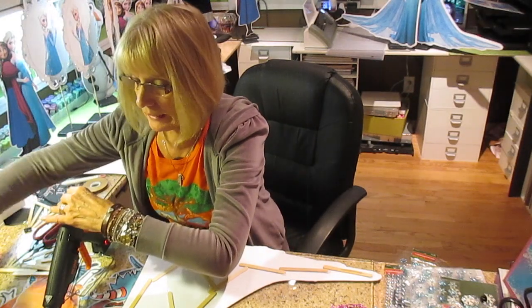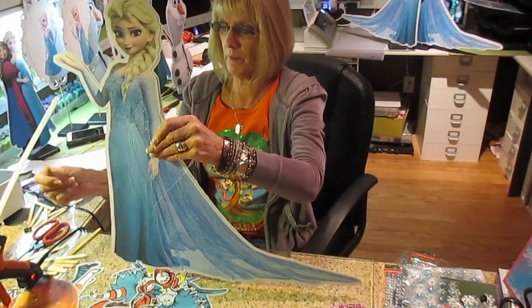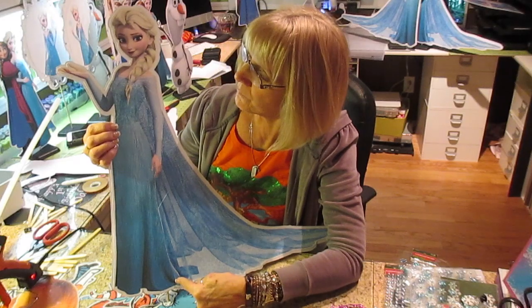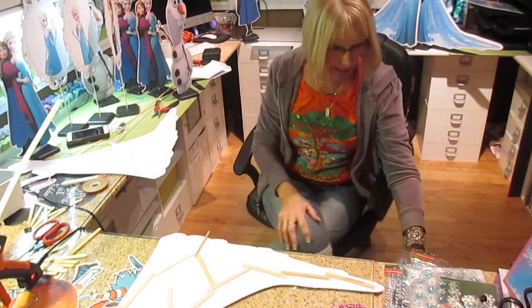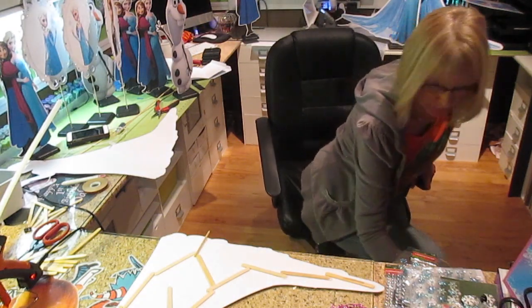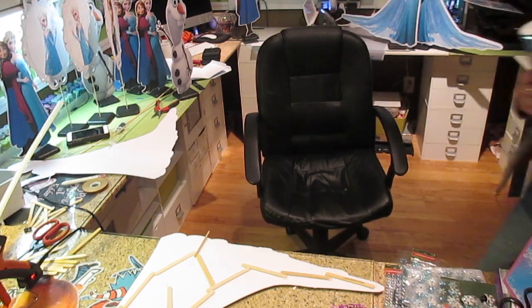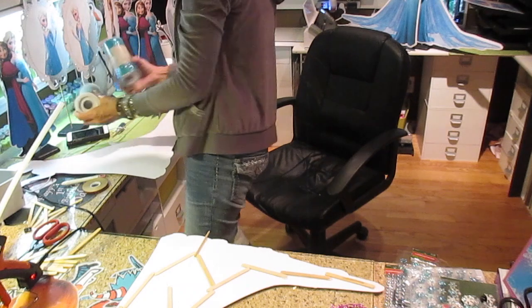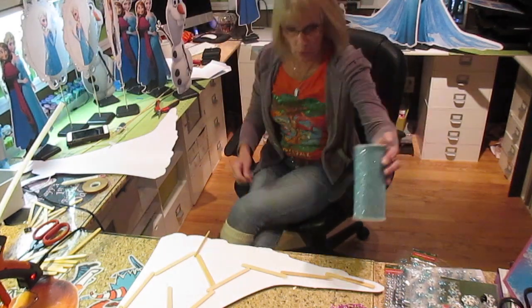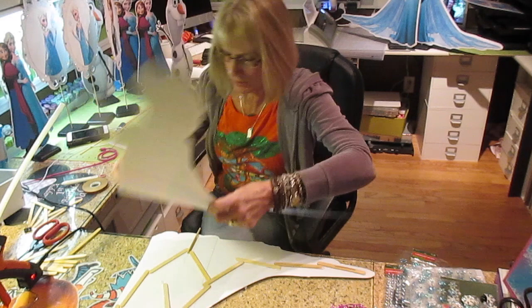I'm putting together the Elsa — she's two-foot and cut in sections. This section here is cut in one piece and then her train is cut on another piece, and I add tulle to her dress. I'm going to use this glitter tulle — it is so messy to work with, but I love it.